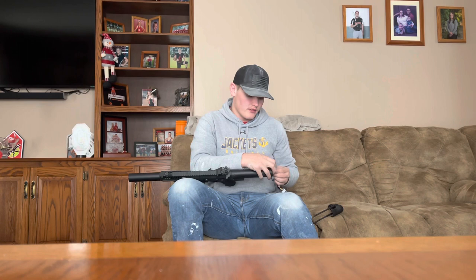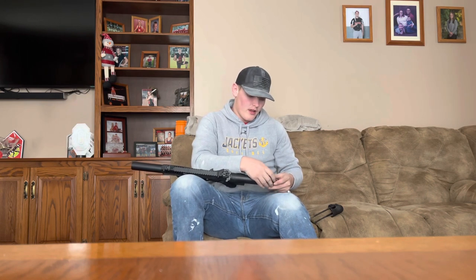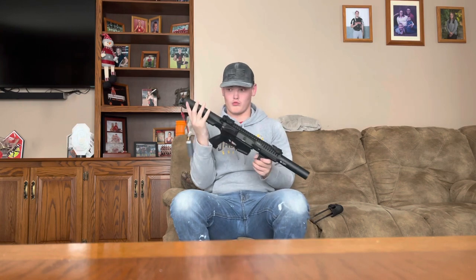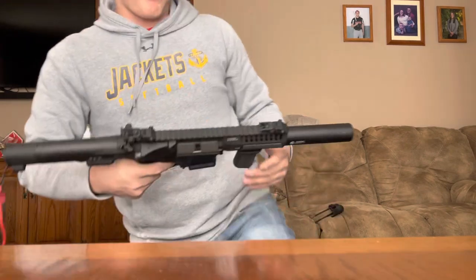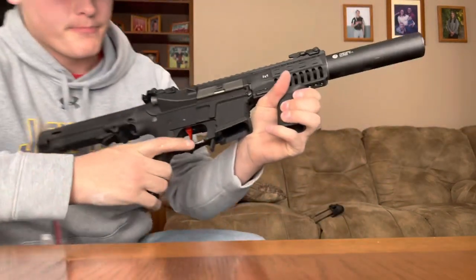We're going to plug in the big 2200mAh battery. To access the battery, you press this in and slide the stock out. I'll need a small part but it's okay. One interesting thing — the gun actually beeps when you plug in the battery. I've never had a gun that's done that before. Let's go ahead and test out the trigger response.